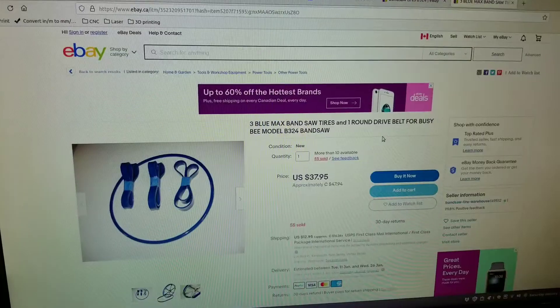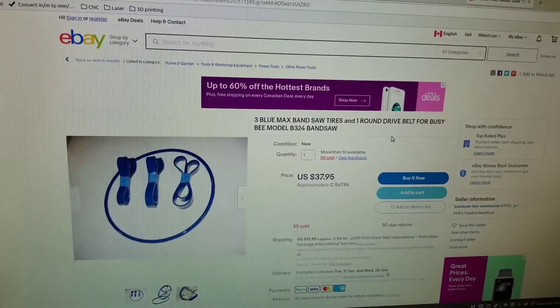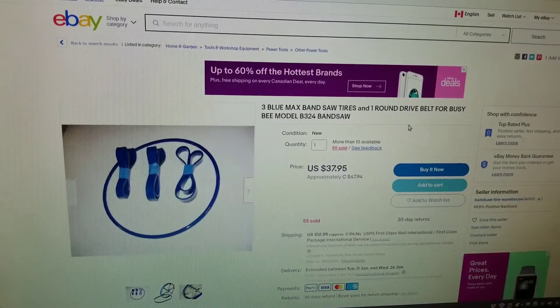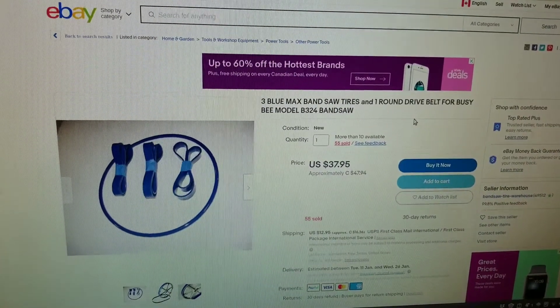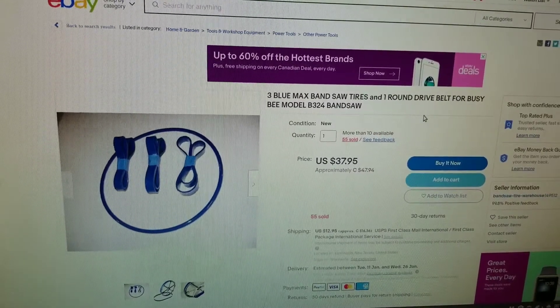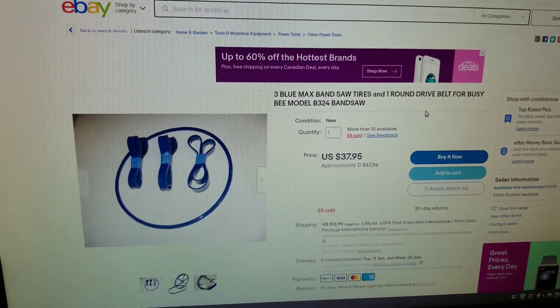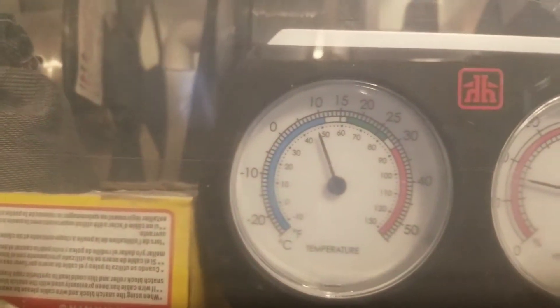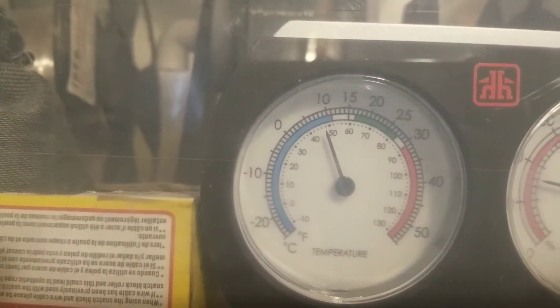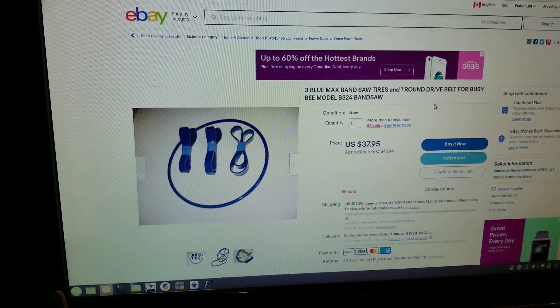The bandsaw belt issue is solved - I found somebody on eBay selling the exact belts I need for this exact saw, and it even comes with a urethane drive belt so I can replace it when it breaks. Apparently these are not affected by freezing temperatures, which is good because it's very cold in my shop right now. I'll order these in, get a blade, and I should have a working bandsaw.